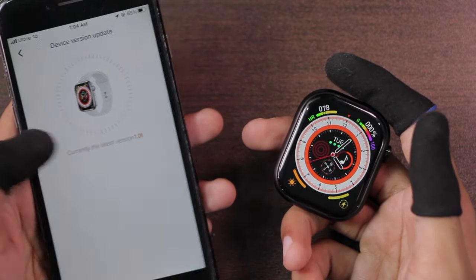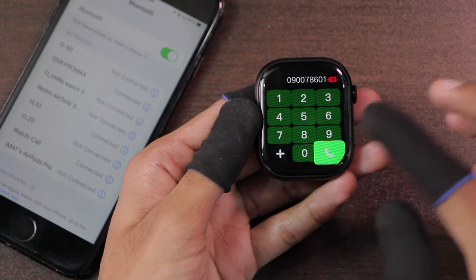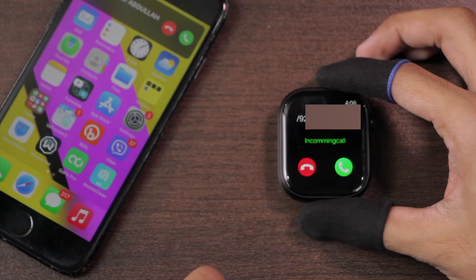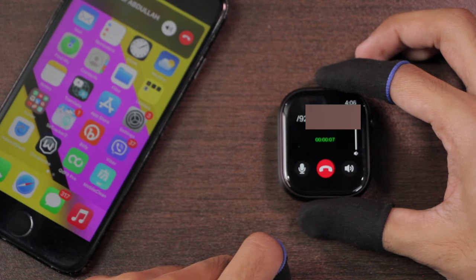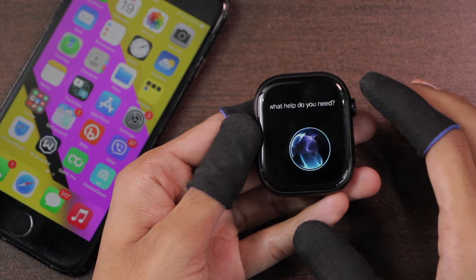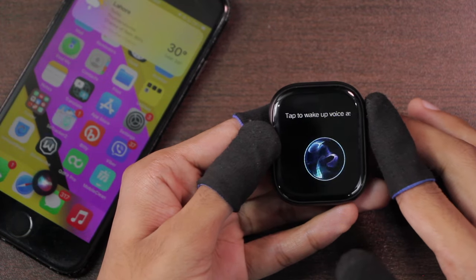The smartwatch supports firmware updates. To connect Bluetooth calling, access the control center, enable the Bluetooth calling icon, and connect with Watch Call. Once connected, you can make and receive calls directly from the watch. It does not show the caller's name. It rings on incoming calls. When you accept a call, there is no option to transfer to the smartphone, but you can mute the call and adjust volume. Using Bluetooth calling, you can also access the voice assistant — though the volume is not very high and not very clear.